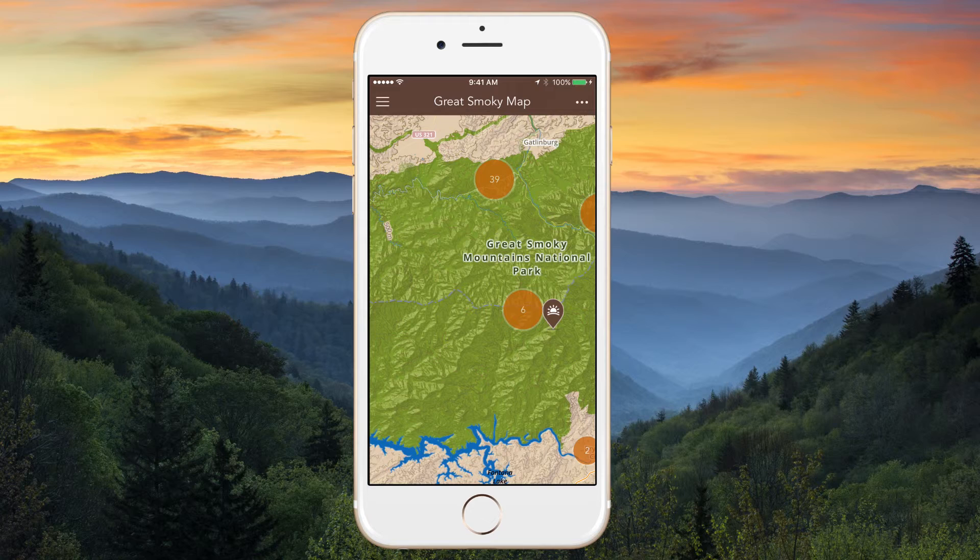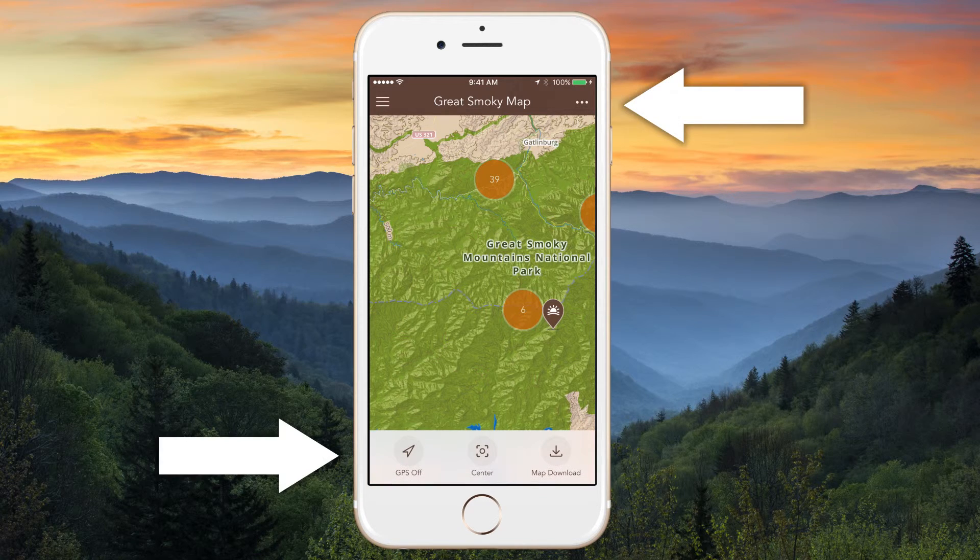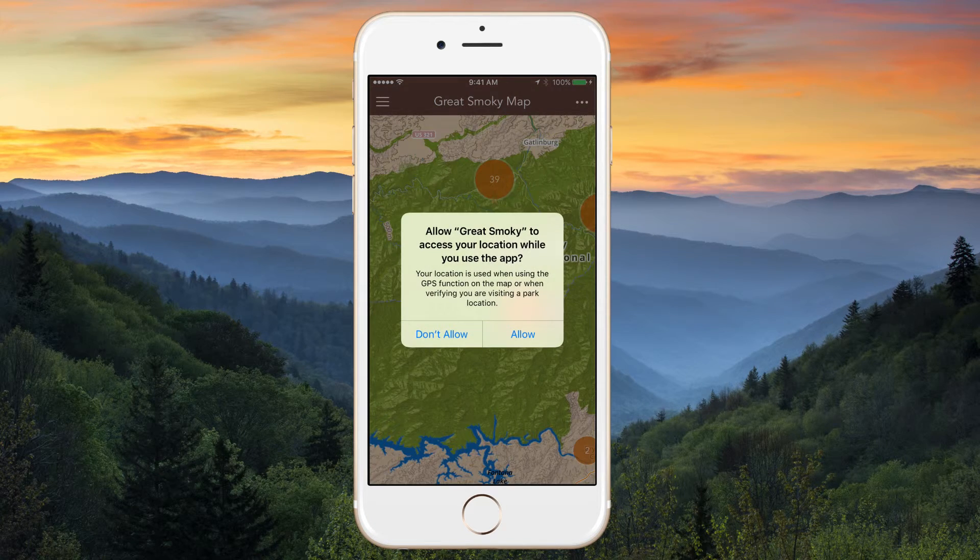Once you've completed the download, you are now ready to get outdoors. Simply turn on your GPS and go explore.